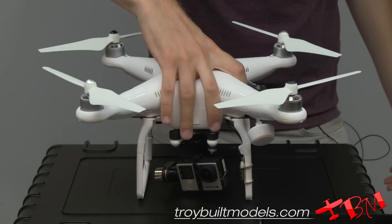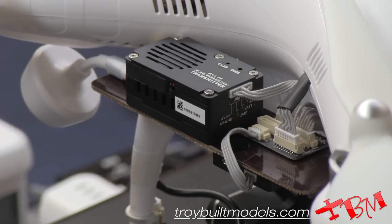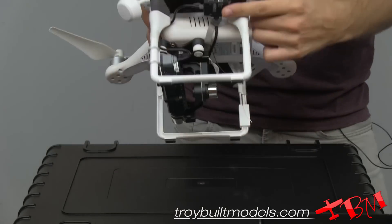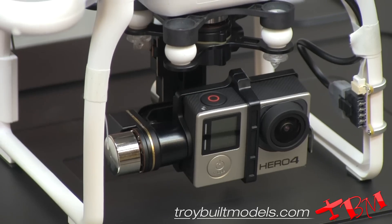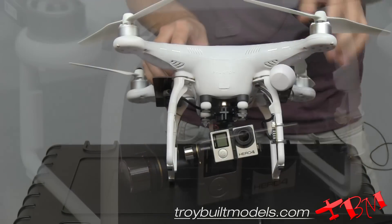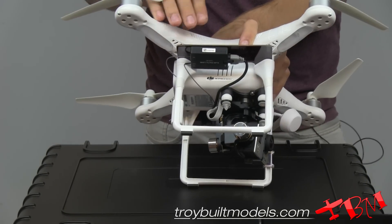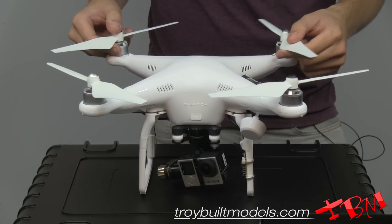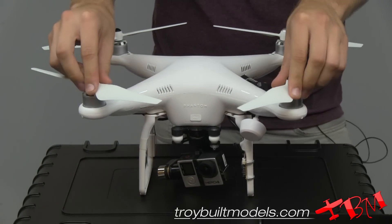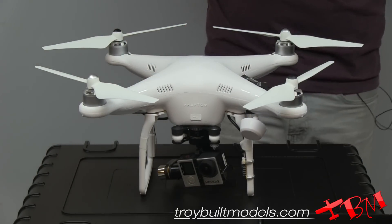In the Phantom itself, we've got everything that you need already installed. Got your video transmitter, we've placed an iOSD mini on the bottom. Got your GoPro Hero 4 with the H4 3D gimbal, and your transmitter for your data link. We also have our third set of props to come with it, and this is all done for you.